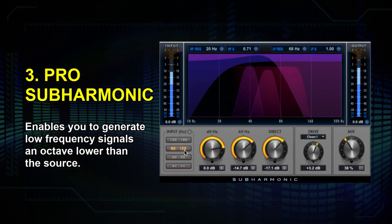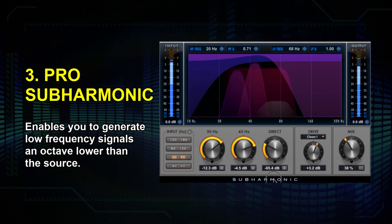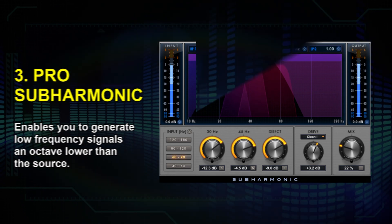Need some low end? Add some bass to any sound with the Pro Subharmonics plugin. This is great for dance tracks and film that need that extra punch on the low end. You can adjust the bass frequency, direct sound, as well as the blend mix to tailor as much as you want.